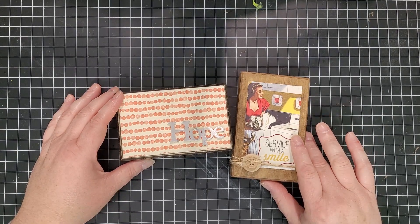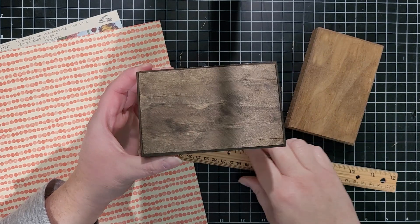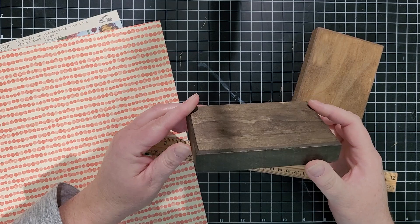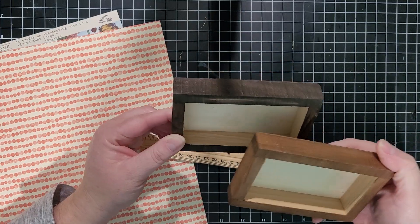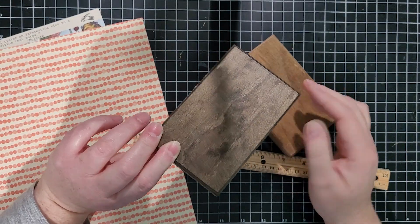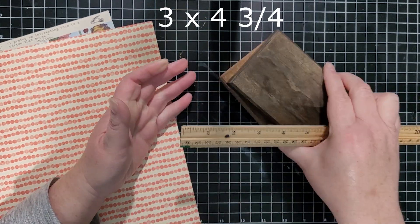To get started, we have these plaques from Michael's. They are small plaques by Art Minds — I believe they're like two dollars a piece. I went ahead and stained them two different browns. I've got some Early American and Dark Walnut here. We're just going to measure them so we can measure our paper to go on top.